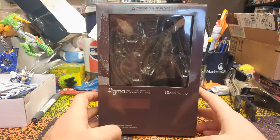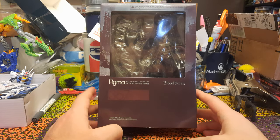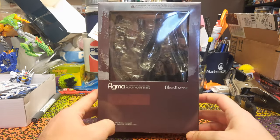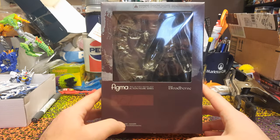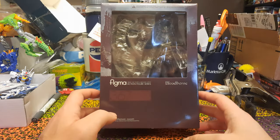However, this is a cheap fake. The real Figma Bloodborne Hunter is a very expensive figure, and this is a cheap fake that I got from Temu. They also had a Lady Maria, but she was about twice the price of this one, so I will watch for if that one goes down in price, and maybe I will get that one too.